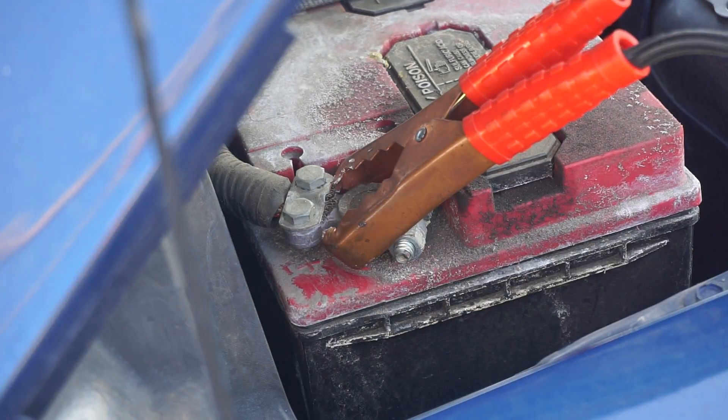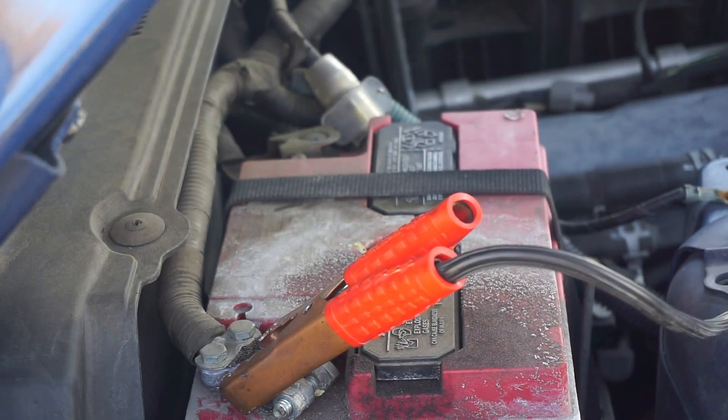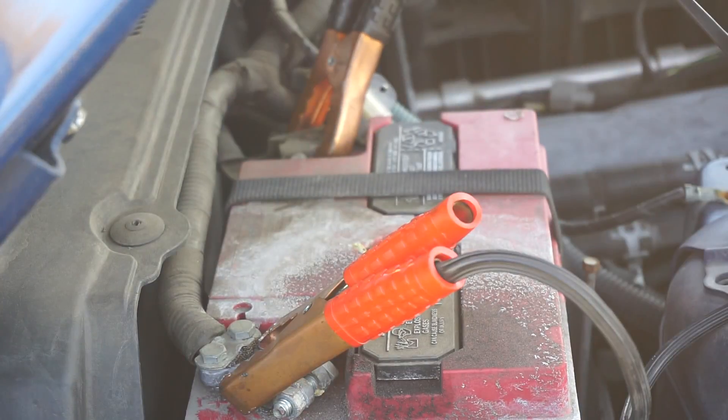Also, another way to know the positive side of your battery is to look out for the color red. Next, what you want to do is connect the black clamp onto the negative side of the battery, which can be identified by a minus sign or the color black.